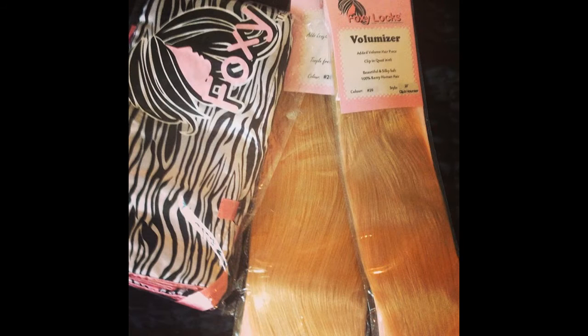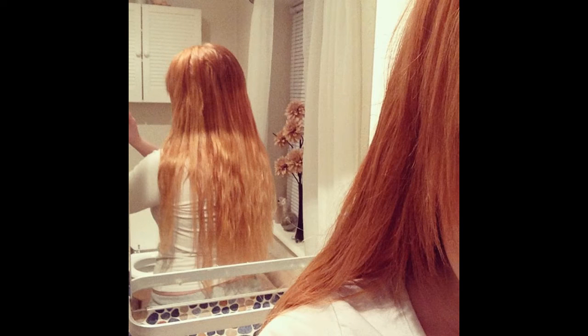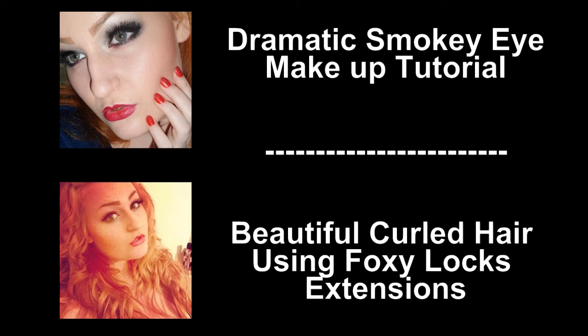So this is the finished look of my extensions. I did in the end decide to just put this bit of hair back just so it's not in my face so much. I will see you in the next video. Bye guys!